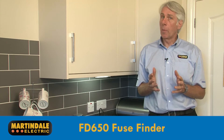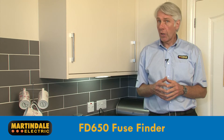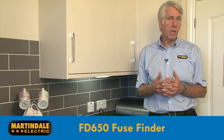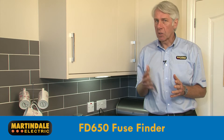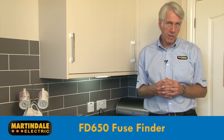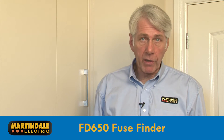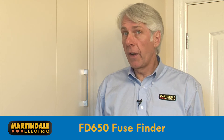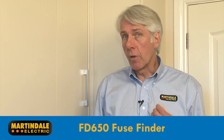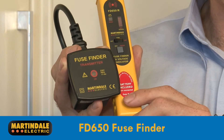For some installations where things are poorly labelled, trying to trace circuits and equipment to the fuse or circuit breaker that protects and controls them can be a tough job, usually requiring a lot of patience — especially if the building occupier doesn't want you to cause disruption by switching circuits on and off. So whether you're undertaking periodic inspection and testing, fault finding, or even just identifying circuits on a poorly labelled distribution board, you can't beat having a fuse finder such as the Martindale FD650.